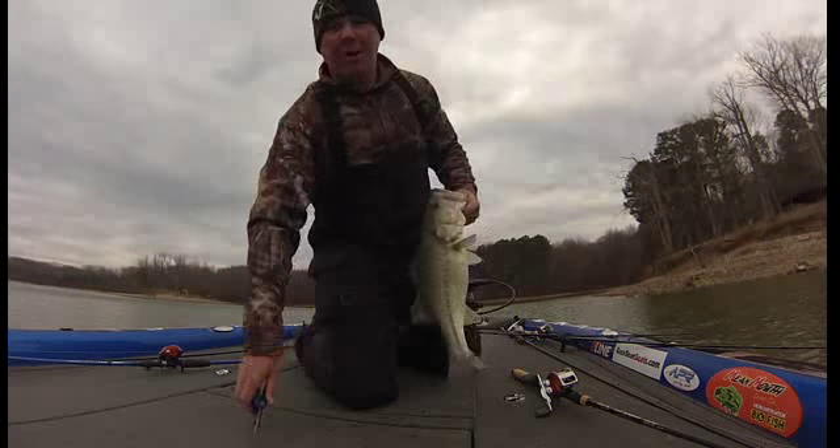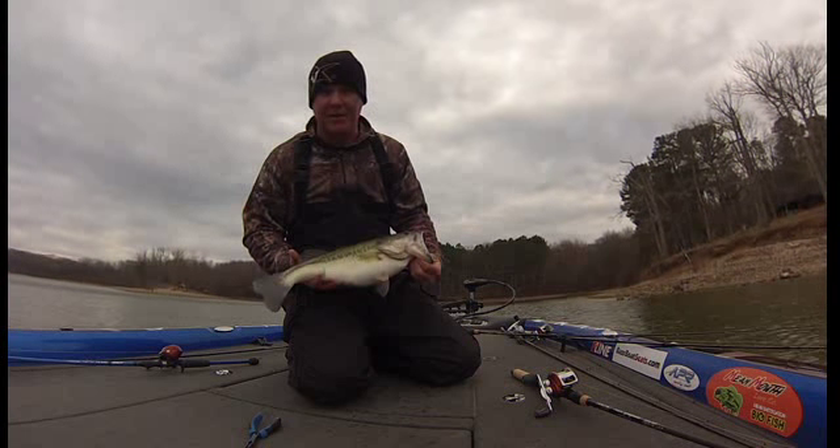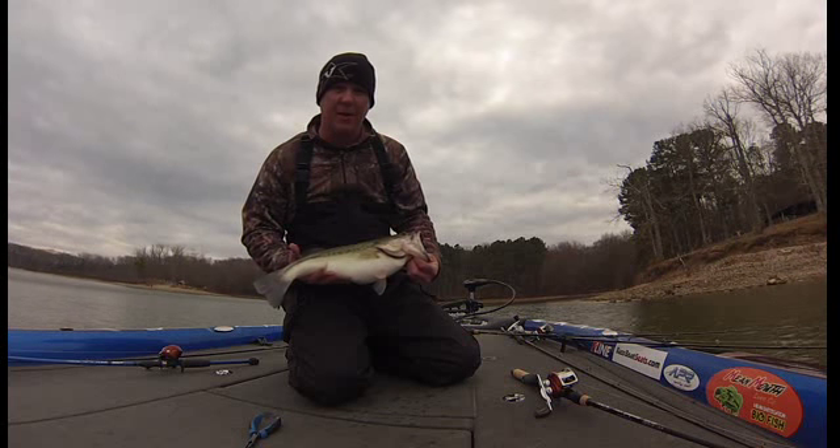I'm out here on Kentucky Lake practicing for my Bassmaster — my ABA Weekend Series up here out of Paris. I ran north a little bit, trying to get a little wind blockage here, get out of the wind.